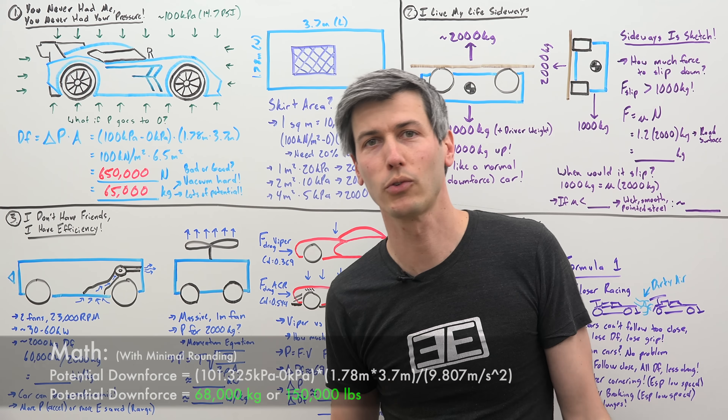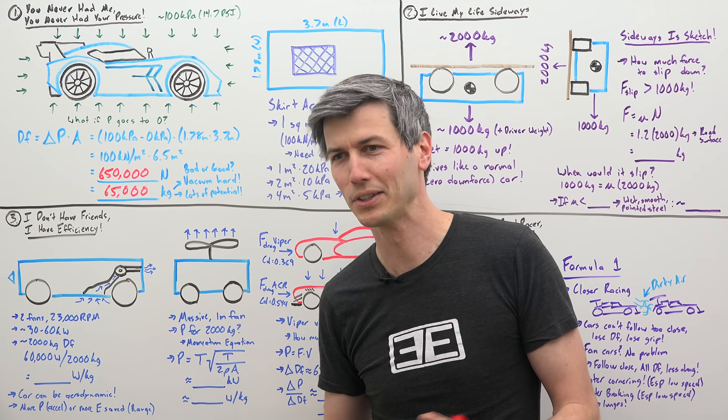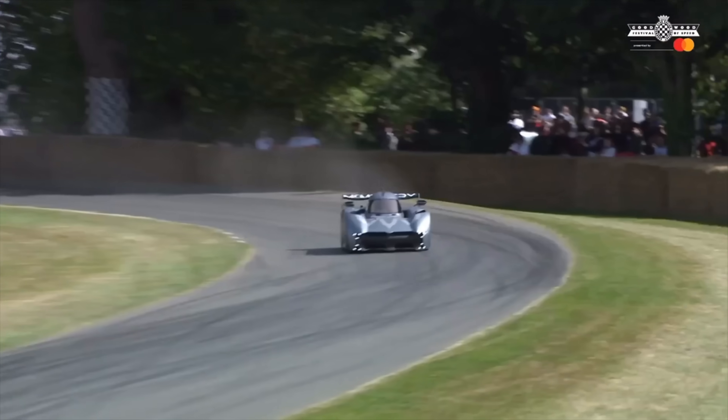Now this car is actually only producing 2,000 kilograms — I say only, that's an extraordinary number. But the point is we have a lot of potential downforce to work with.